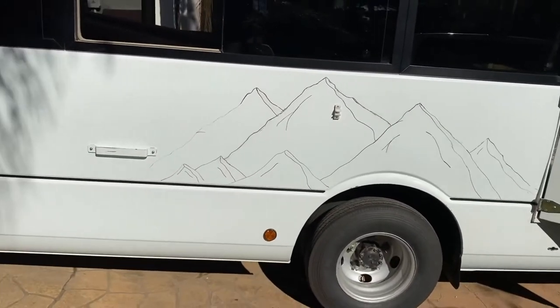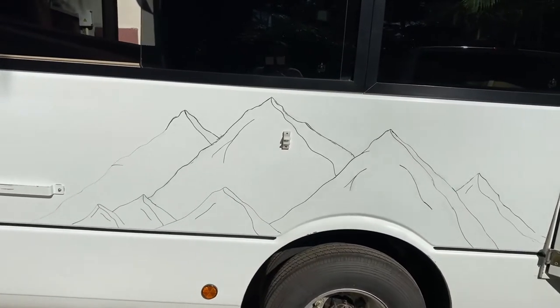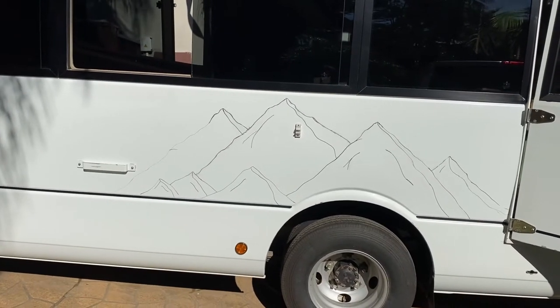I'm a little bit worried that the paint won't stick properly now because of the Jiff, but I'm going to try anyway. This is the final design without all the smudges and I'm hoping it looks good.